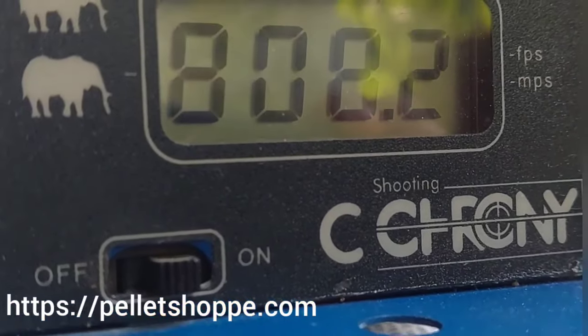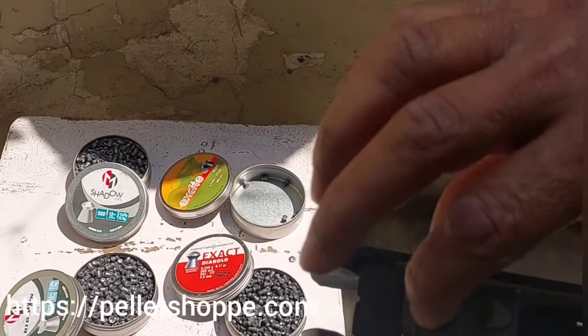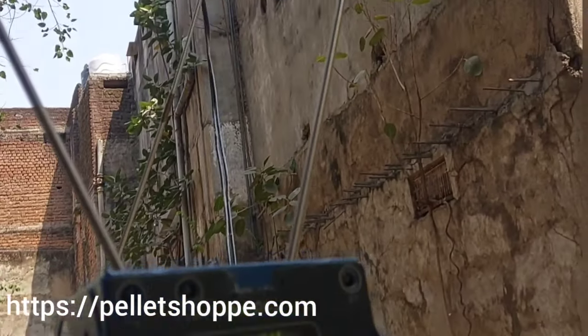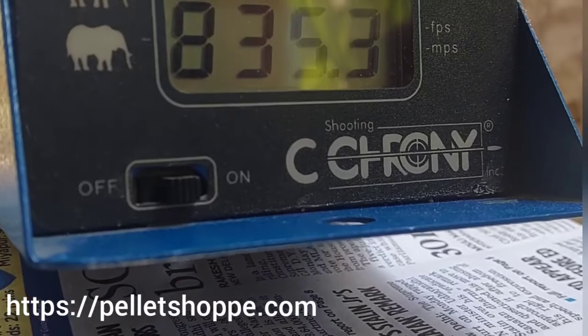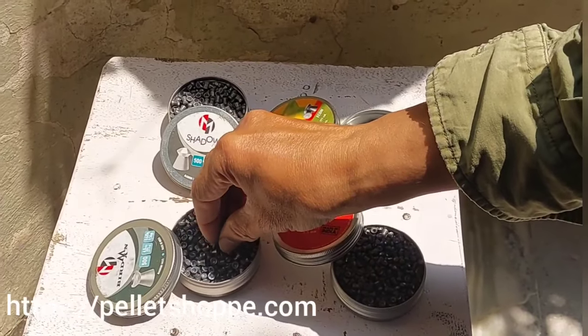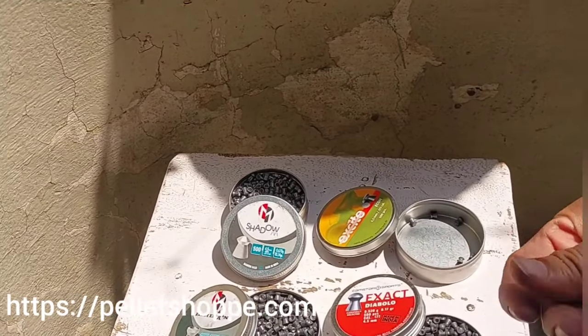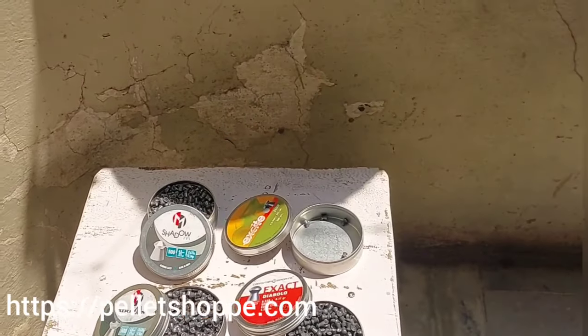808.2 fps. We will take one more shot with the same 8.17 grain pellet: 835.3 fps. We will move on to Biermann, which is 9.56 grain. Just loading the 9.56 grain pellet.